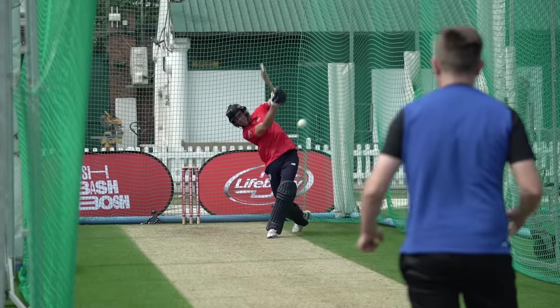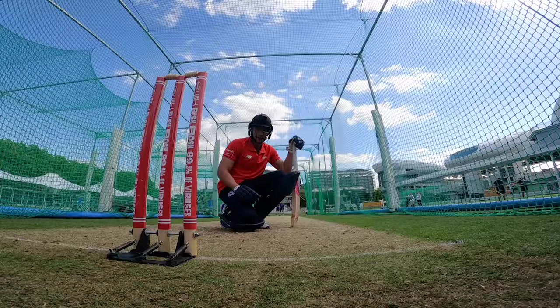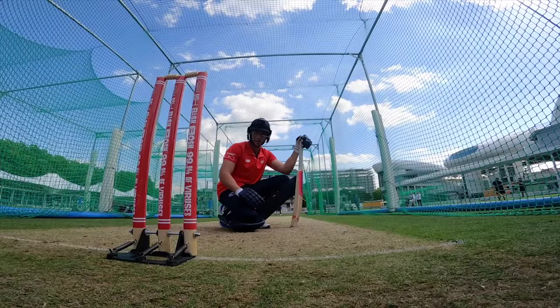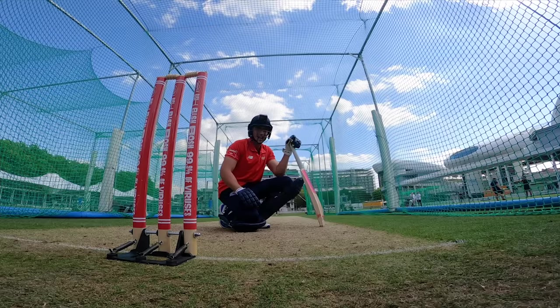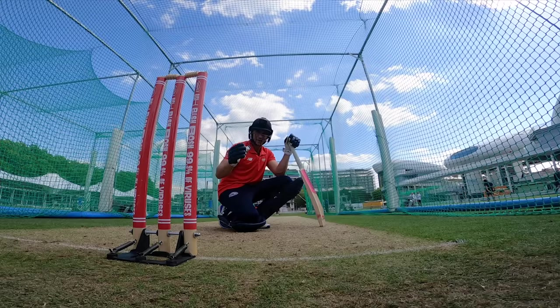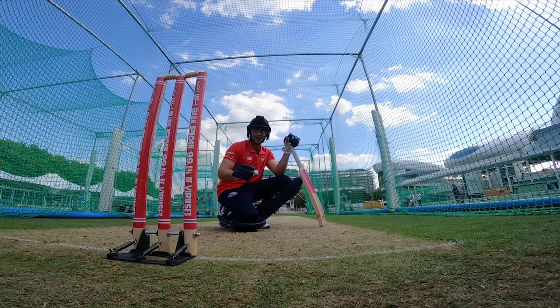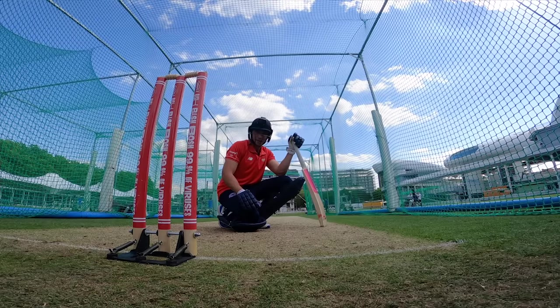I reckon I've done all right there. I'll let Jack tell you what I got, but Liam Dawson is a class act and he was definitely taking it easy on me there. Although a couple of balls spun miles — hopefully you can see how much it spins and the pace at which he bowls in the slow motion. But yeah, a class act, class bowler. Time for cameraman Jack to have a go.